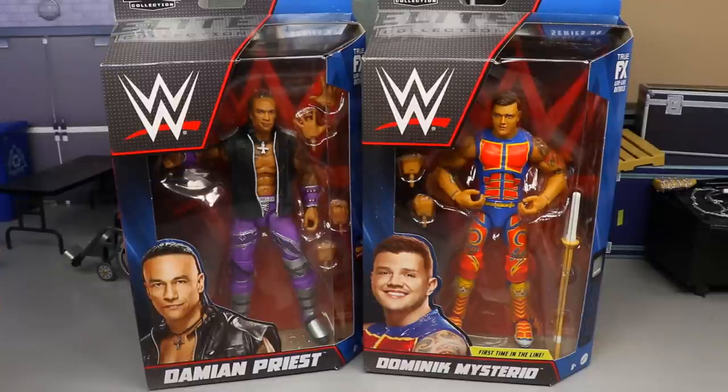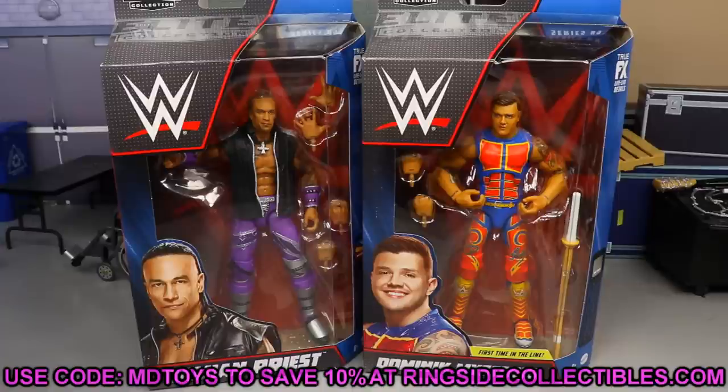This Damian Priest Elite figure — people are already praising it, saying it is a WWE action figure of the year contender. Will it be at the top? Who knows. Figures can look amazing, but how well do they feel in the hand, how well do they articulate, and are they as good as advertised? We're gonna find out. Before we do, if you'd like to grab these figures — any of Elite Series 89 or any other WWE, AEW wrestling action figures — go over to Ringside Collectibles and use promo code MD Toys to save yourselves 10%.